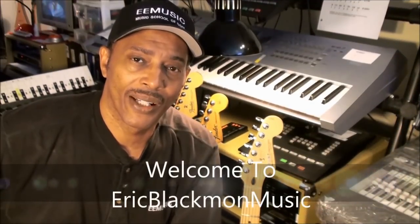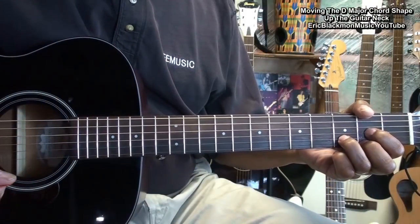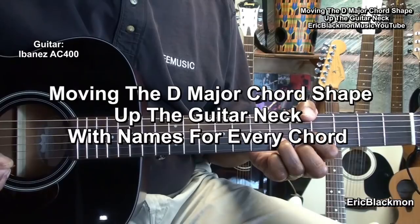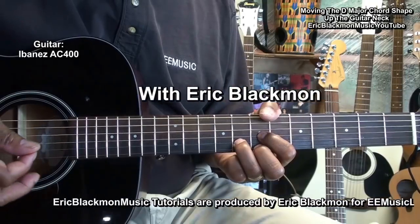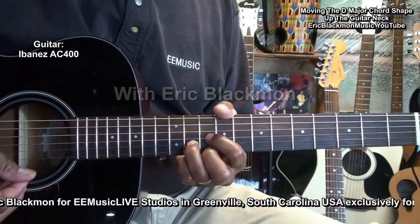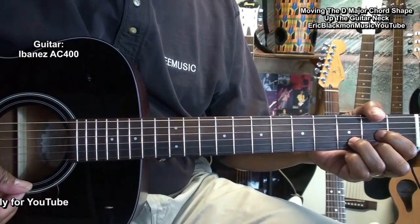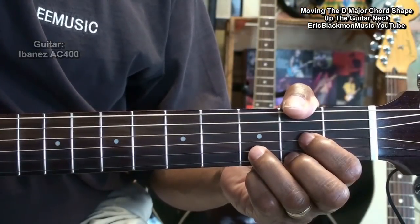Welcome to Eric Blackmon Music. Hi and welcome to my tutorial.